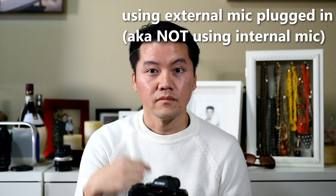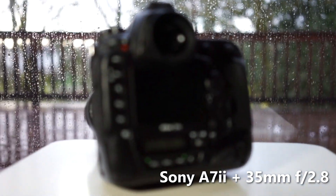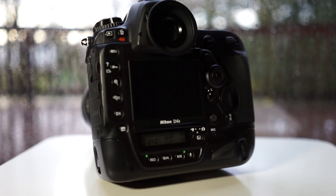You can hear the focus motor going on a DSLR — even with an external mic plugged directly into the camera you can still hear it. And not only can you hear it, but the focus jumps: instead of slowly acquiring, it goes and then comes back. But with the Sony, it just slowly fades in and acquires focus — and that's amazing.